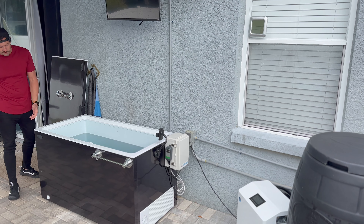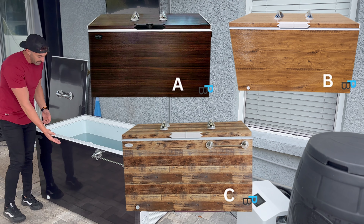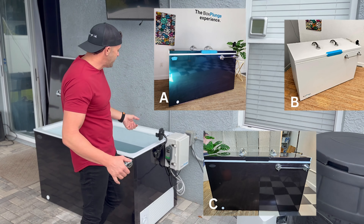One of the other cool things about Box Plunge is they have a lot of different looks. You can get a wood grain look, a carbon fiber look, black, white, or just the standard. You don't have to get the luxury skins. There are so many different options to make this customizable, and it actually looks really, really cool. I get a lot of compliments on the Box Plunge. But back to safety.